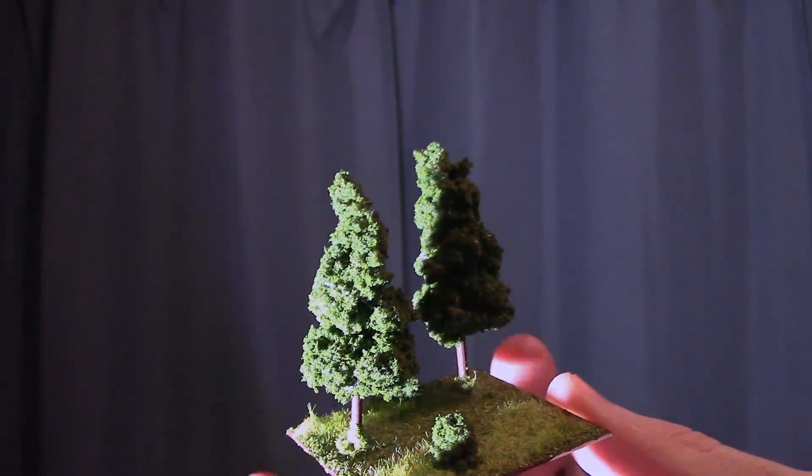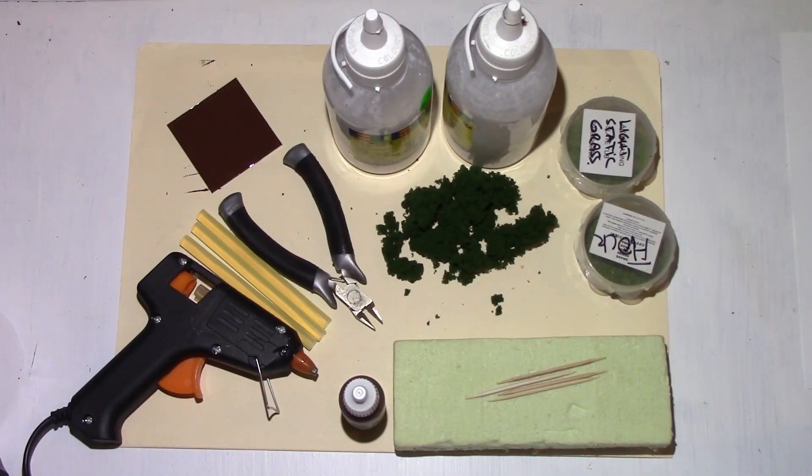It can easily be translated into larger scales by just substituting the toothpick for a cooking skewer. Let's get into it. Here are the materials that you'll need.